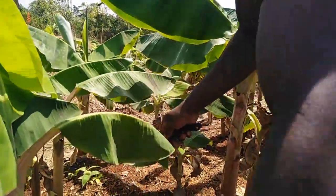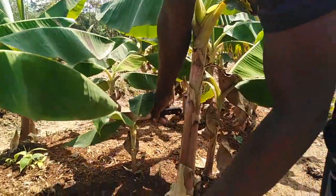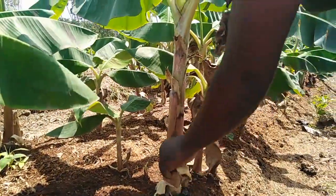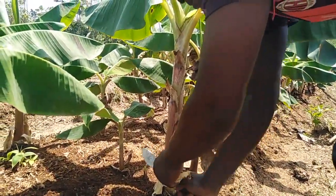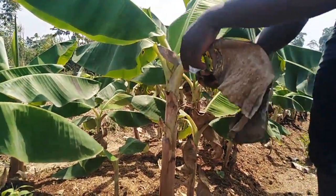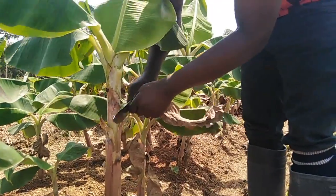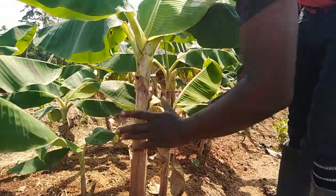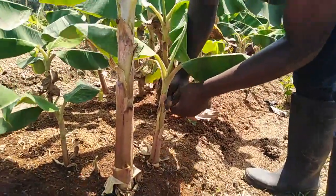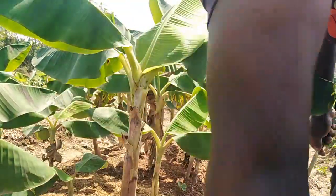Now we have to cut some of these things. This one is also dead and diseased — it is affected by Panama disease. We are removing all the old and diseased leaves to promote optimum growth and development.